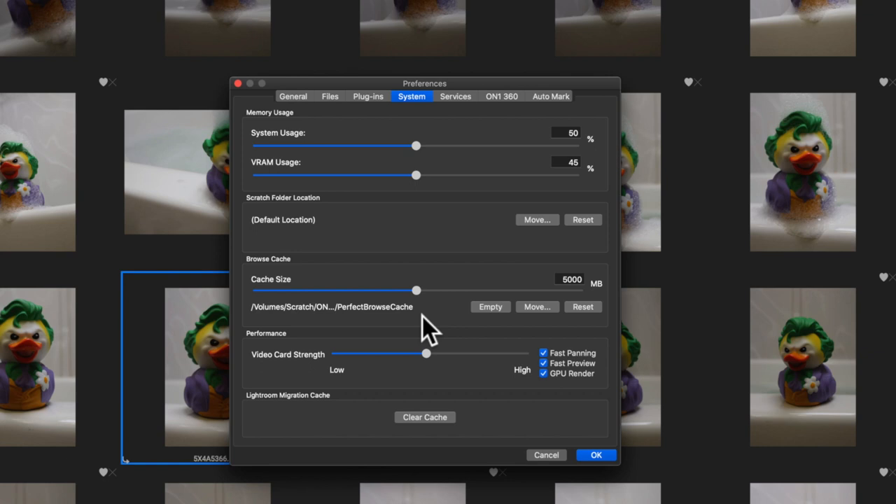If you have a video card built in, you can decide how much video strength you want to use. Do you want it all the way up, taxing your GPU, or lower where it doesn't render colors as perfectly? I've found that right in the middle of the road works perfectly fine. I have everything pretty much in the middle and that's how I'm getting really good performance. I also have fast panning, fast preview, and GPU render enabled.